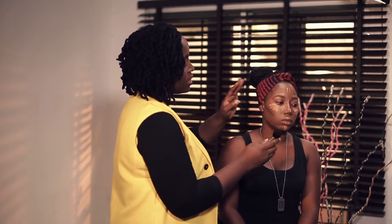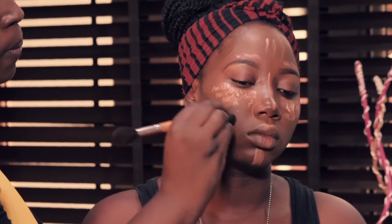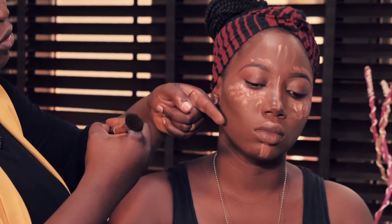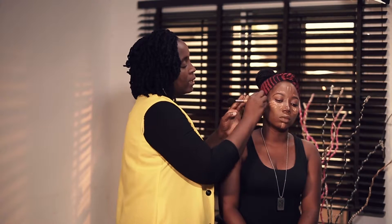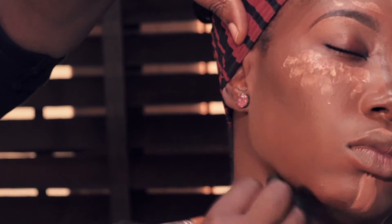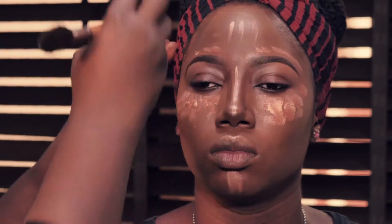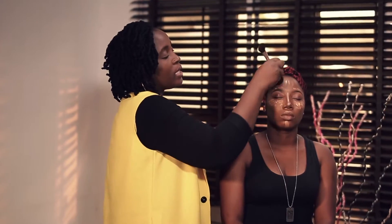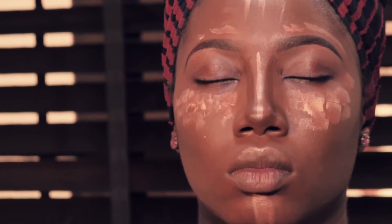Next step is to blend everything together. Let's watch the blending carefully so we understand how the highlighting and contouring works. I first start with our contouring colors — buffing and blending in. Notice that I am not blending away to disrupt the color already put here; I'm buffing into the skin, blending lightly upward. Then the next area with definition color, blending a little bit downward to create that nice shadow under the jaw and the side of the face, blending it into her hairline.